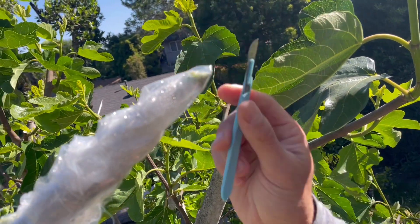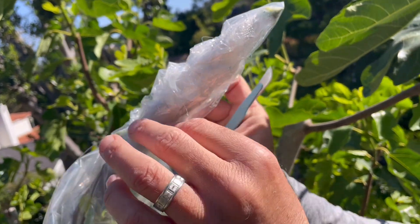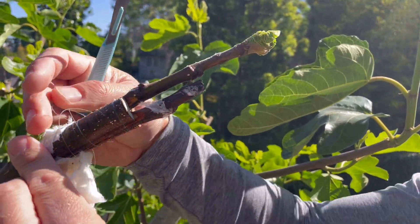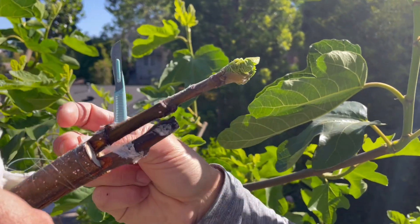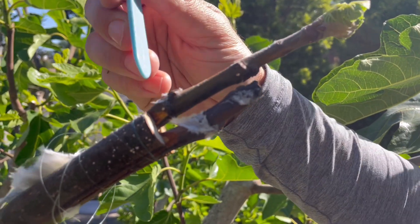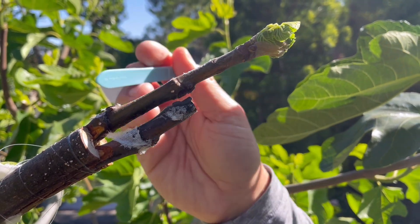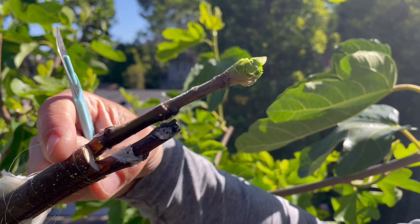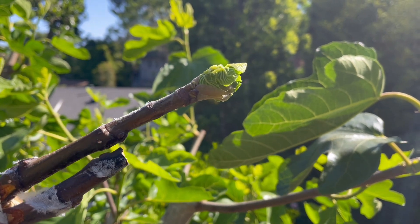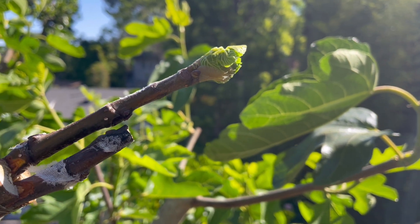If you take a look here on the tip, there's some greening happening. With this one, we did a double graft — we did Martinica twice. This one definitely took. This one may start pushing out sprouts in the future, and if not, no big deal. We basically doubled our chances that this branch was going to push out Martinica Ramada, and sure enough we got at least one of the two. I'm still confident that this one's going to push out growth in the upcoming week or two.